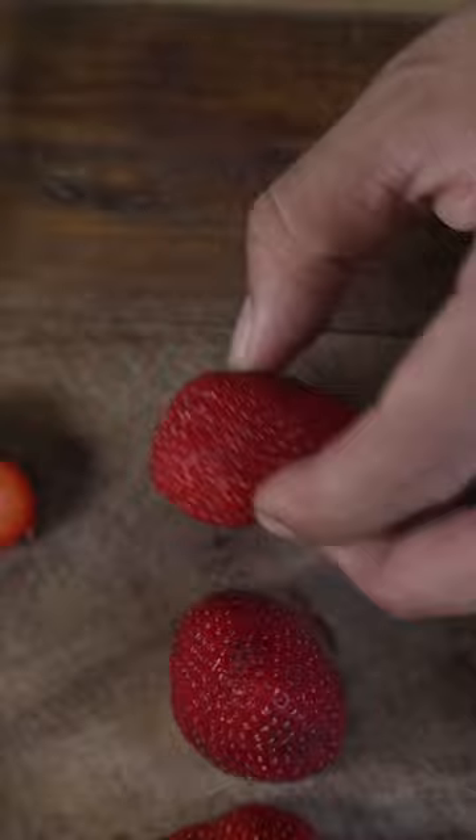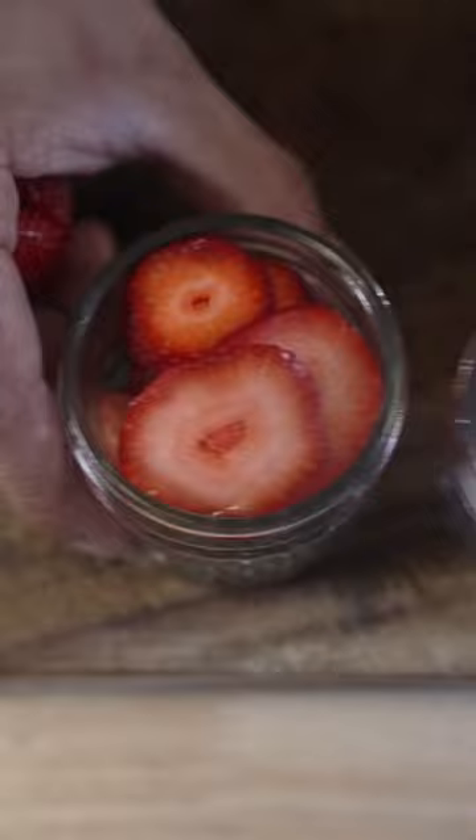I'm going to show you how to make rosé pickled strawberries. Rinse the strawberries. I like putting the strawberries in a sliced mason jar, so when you put the pickling liquid in, it holds tight.